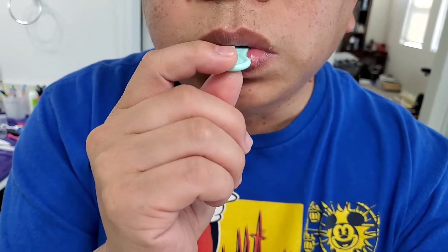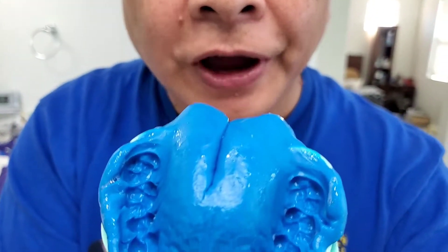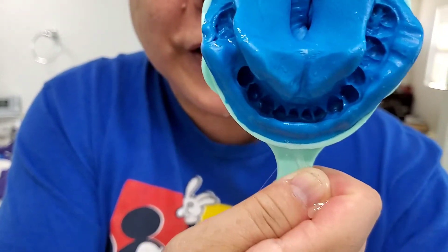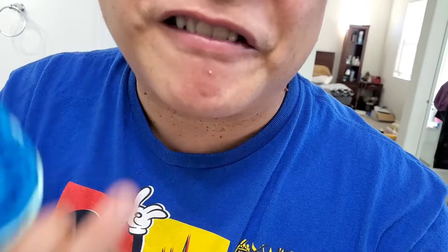Five minutes later — okay, after five minutes you pull it out of your mouth and here's your impression of your teeth. You send this back to the company, and in about a week or two they make molds of it and create your veneer that will cover your teeth.